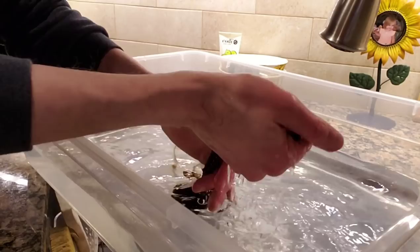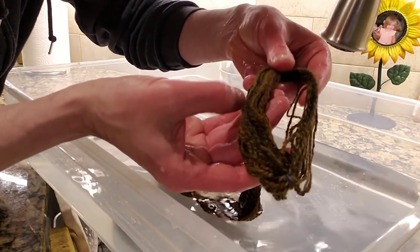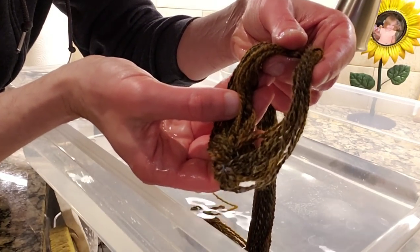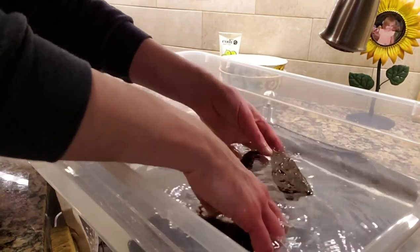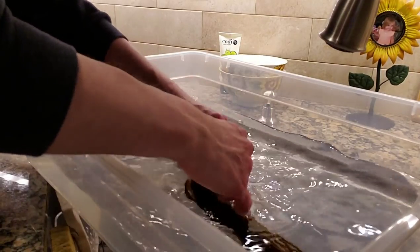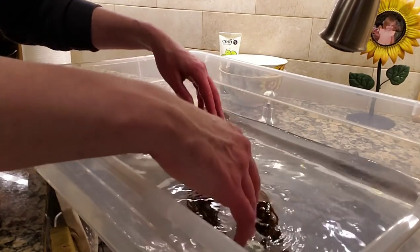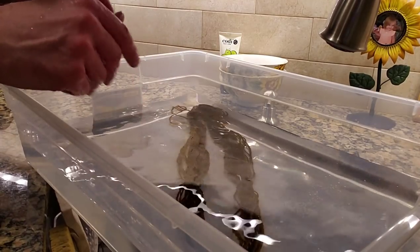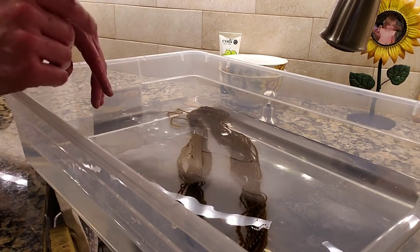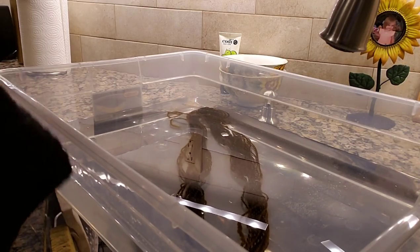I'm squeezing the water out — going through the length, massaging the hank of yarn. You don't want to overdo it, because otherwise you will end up with a felted mess. If you look closely after squeezing, the plies are sort of doing their thing together — and that is ultimately what we want. I'm going to give it one more squeeze and then we're going to do the drying process. As Bob Ross would say, we're going to beat the devil out of it.